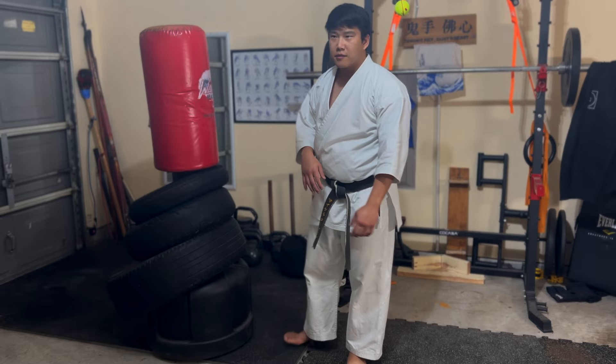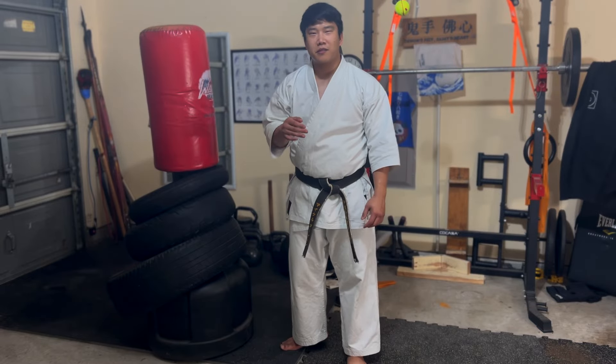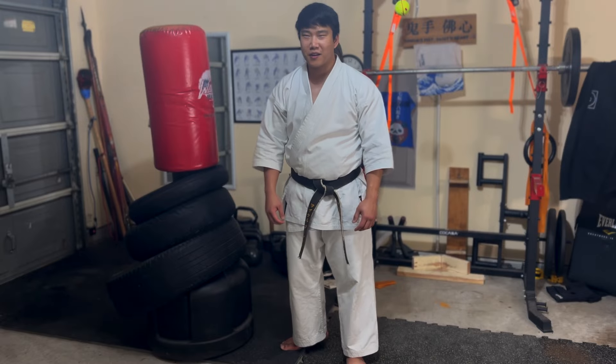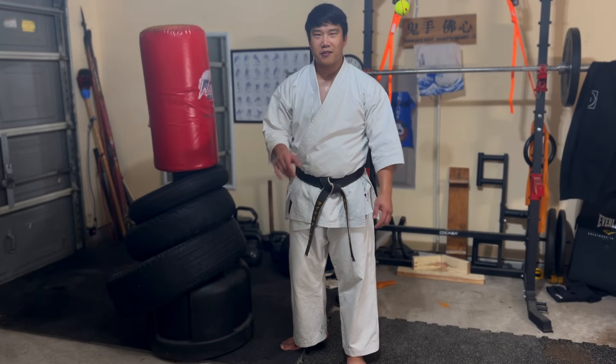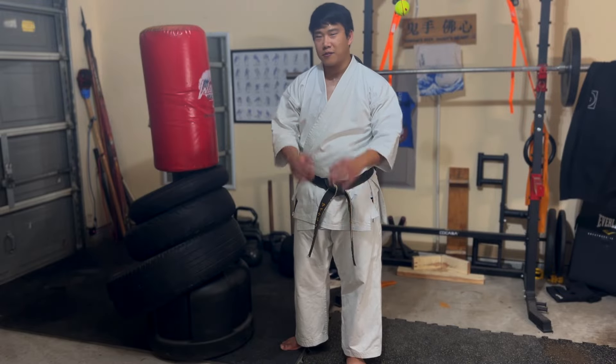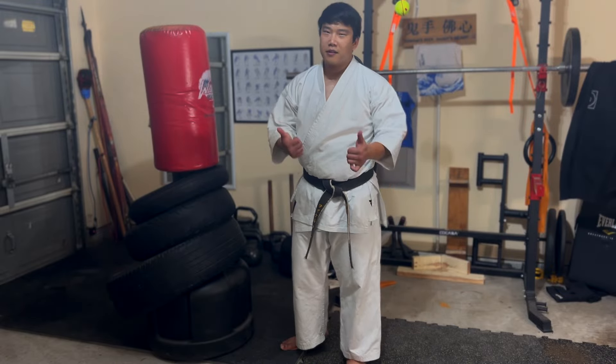Those are some tidbits on your traditional punches — hopefully that makes sense. If you haven't yet, subscribe to this channel. I'm trying to release a video a day, so whatever you can do — like the video, share it with your friends, and comment too.